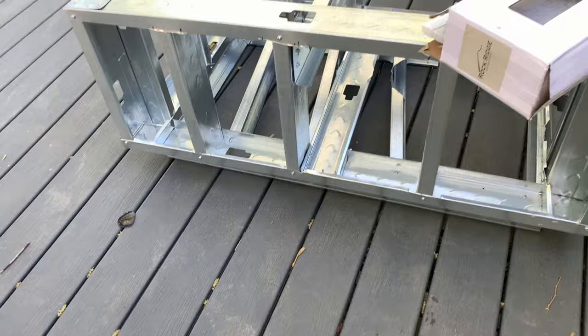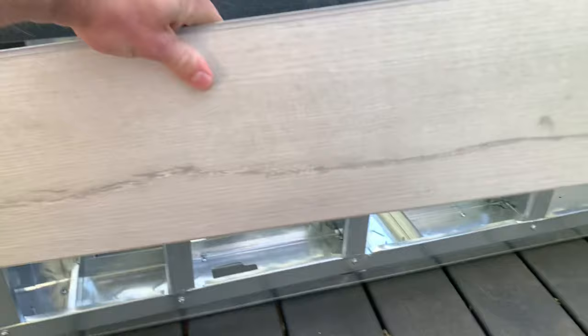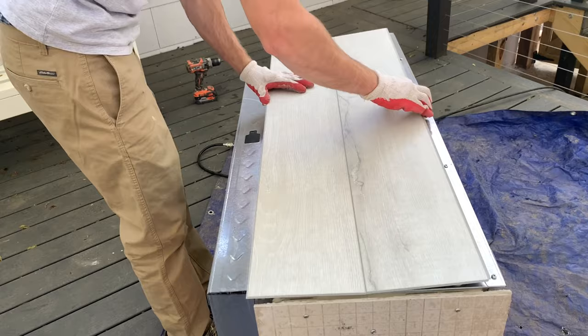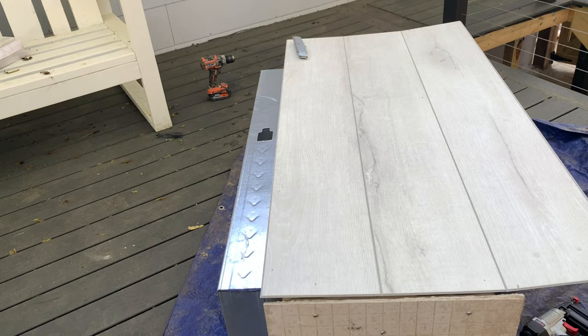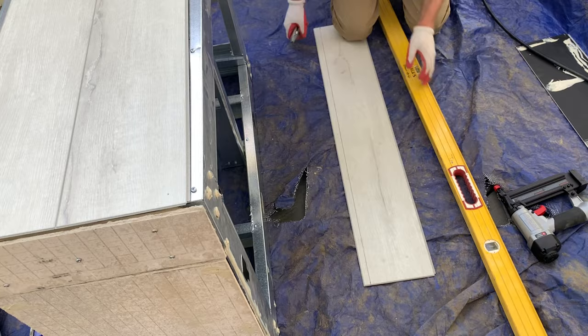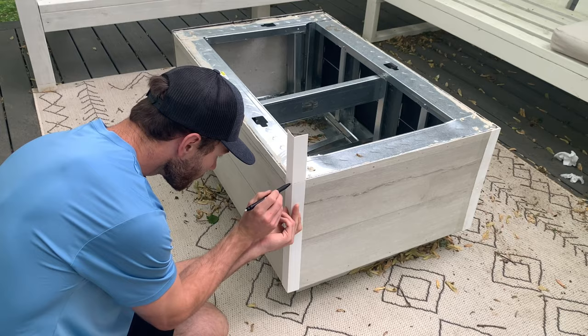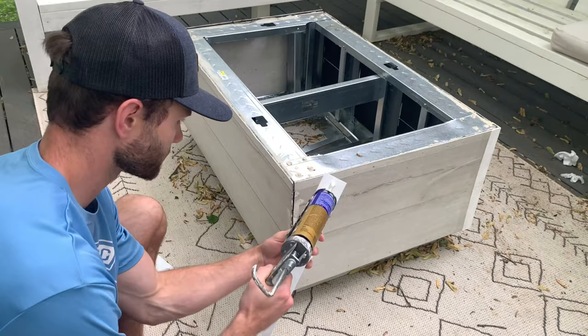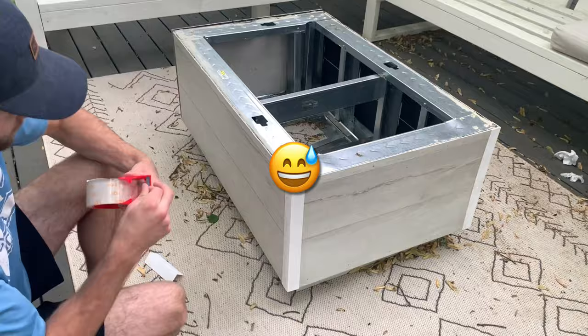I originally planned to wrap the frame in cement board and stone veneer, but I was worried about the weight — the tabletop already weighs about 200 pounds. While walking through Home Depot I spotted LVP on sale, which would be about 100 dollars cheaper and much lighter. I attached the LVP to the frame with construction adhesive and brad nails. For the thin strips I scored and snapped them with a utility knife and pliers. For the corners, I used an L-molding from Amazon, cut to size and secured with construction adhesive.